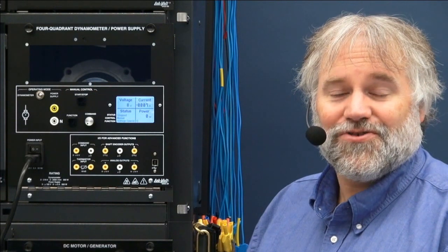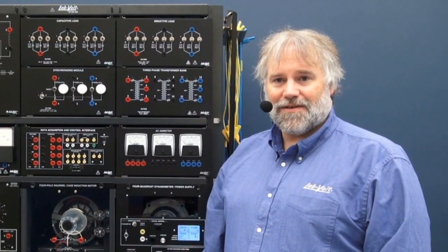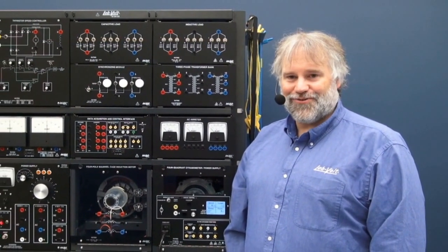Many additional modes are optionally available for this unit, including computer control through a USB connection and a very user-friendly free software. Thank you for watching this video. For any additional information, please send us an email at services@labvolt.com. There are also individual videos for each function available on YouTube.